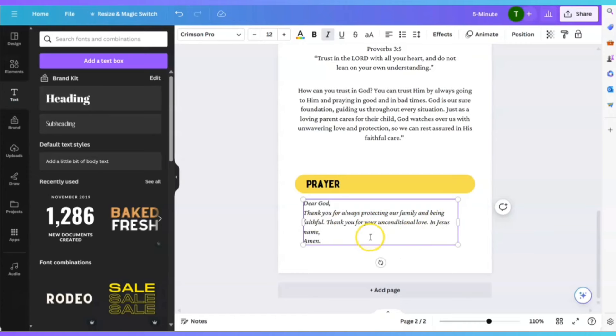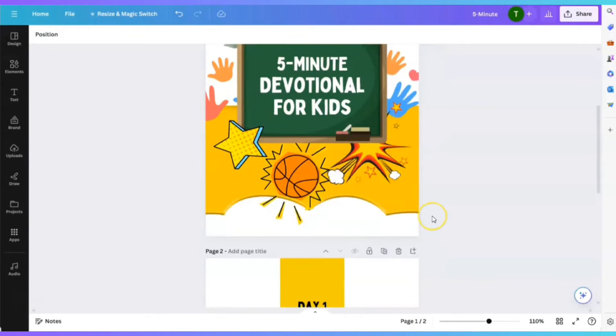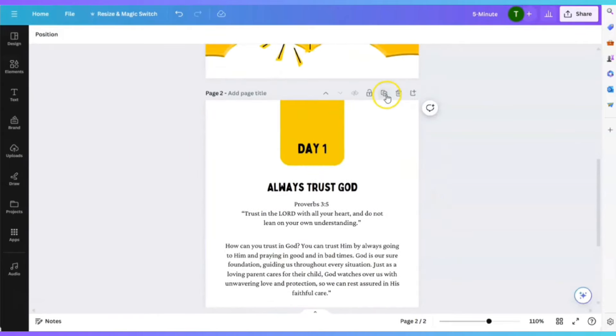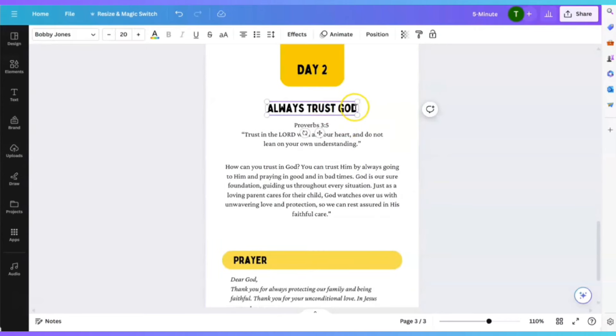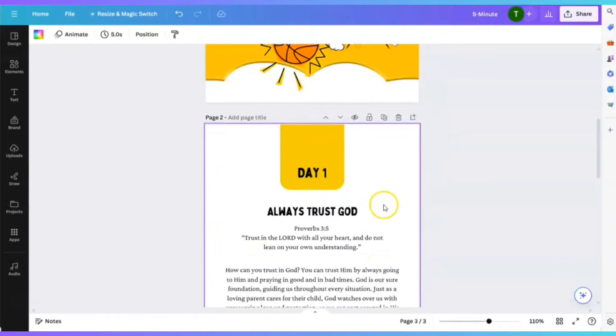So guys, here we have it — we have our front cover and we have the first page. All we have to do is continue to duplicate this over and over again. You just change the day and the topic. You could do day two — 'How to Have Faith' — then add another scripture and so on and so forth. It's this simple, and it looks beautiful.